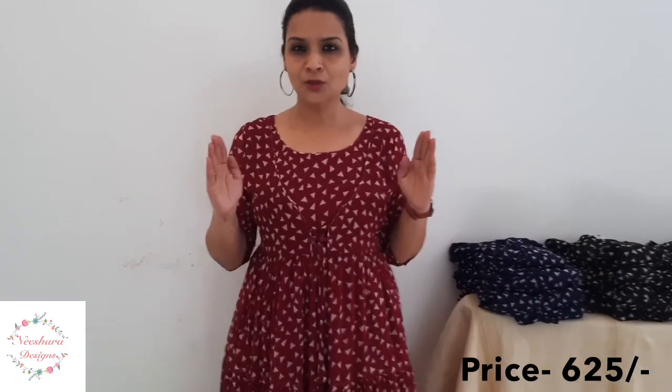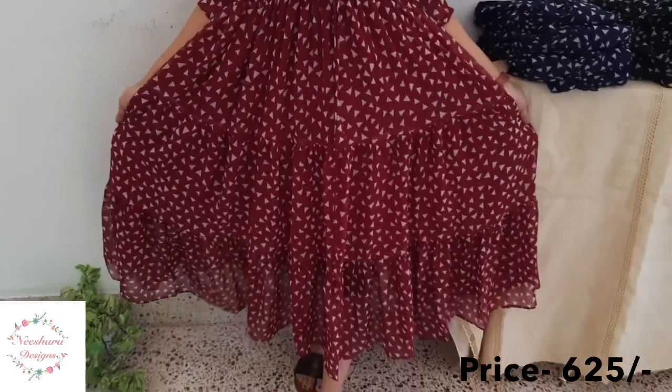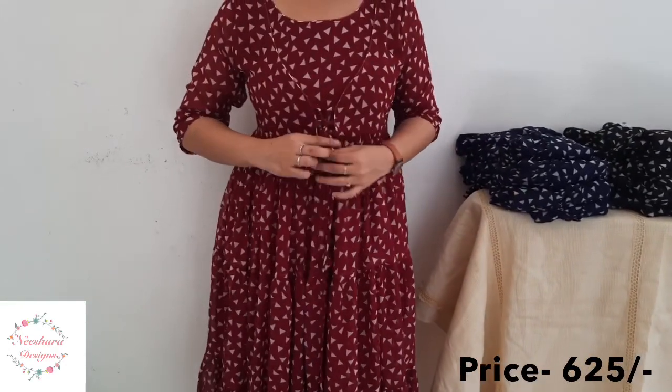In Georgette Dress, the next combination is maroon. Maroon and white triangle shape. We have a pattern that looks in the top. This is 3 tiers, 46-47 inch length. This is an attached coat.